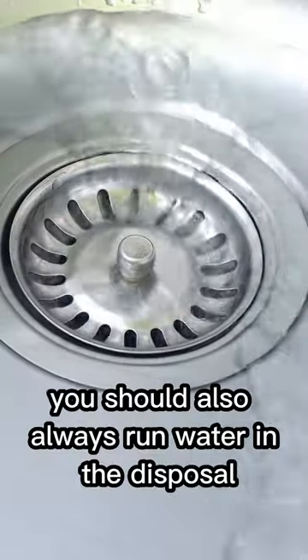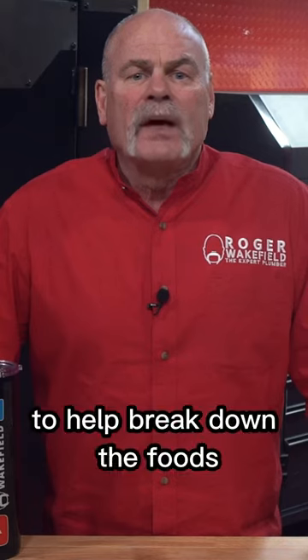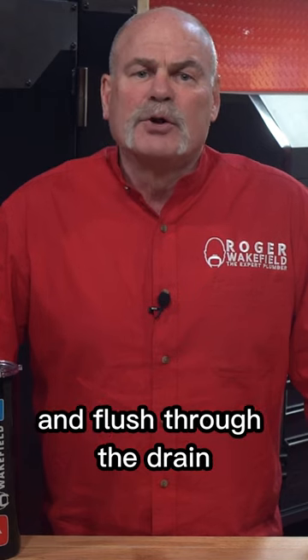You should also always run water in the disposal to help break down the foods and flush through the drain.